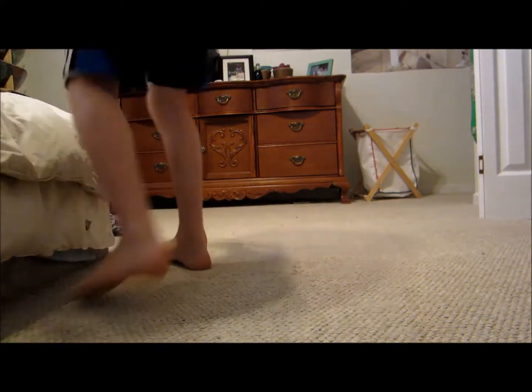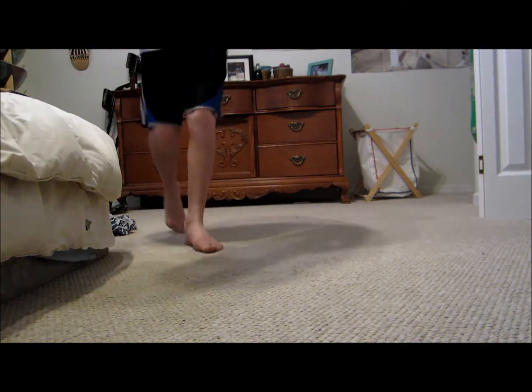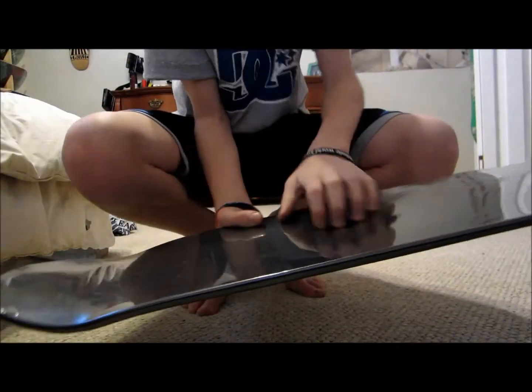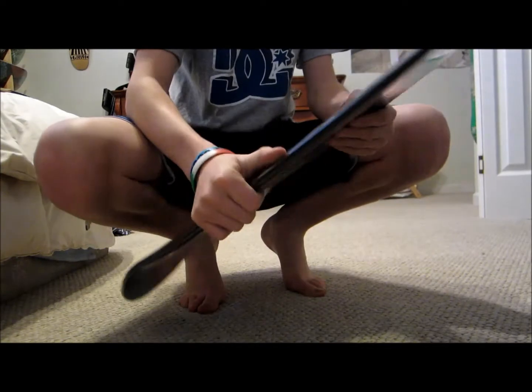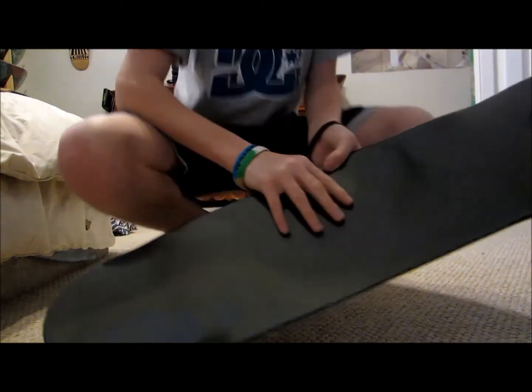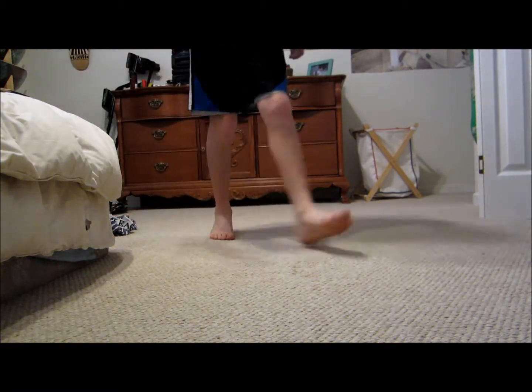I'm actually selling these boards — selling three of them. Here's a brand new one, still in the plastic. All mine that I'm selling have plastic. Just check out my other video — that video is called 'Selling Skate Stuff,' I think. So definitely check that video out as well as my other videos.